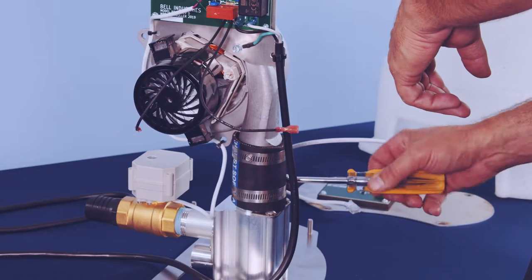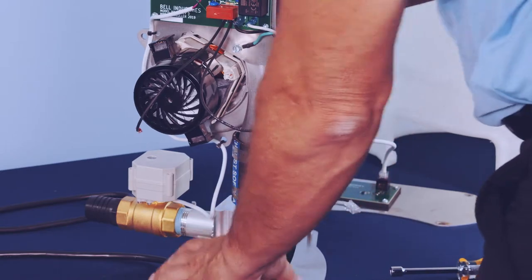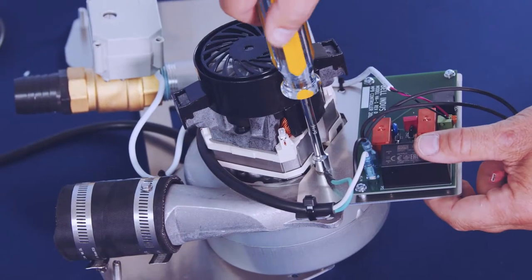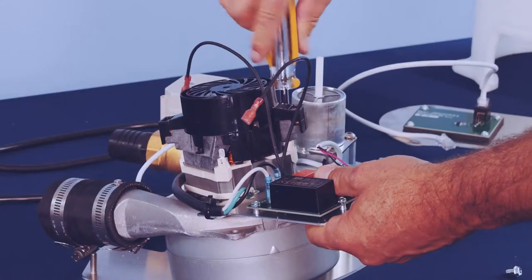Remove the motor assembly. Loosen the lower hose clamp. Pull the motor assembly off of the air manifold. Remove the two self-tapping screws holding the control board assembly to the motor.